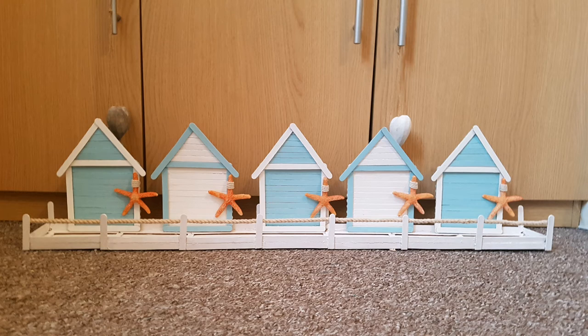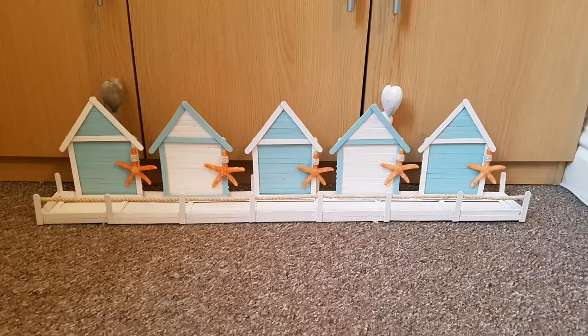Hey everyone and welcome to today's video. I hope you're all well and looking forward to your weekend. This is part one, part two will be on Monday. I'm still finishing it off, I just ran out of time.